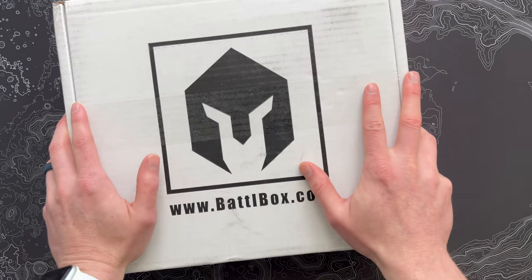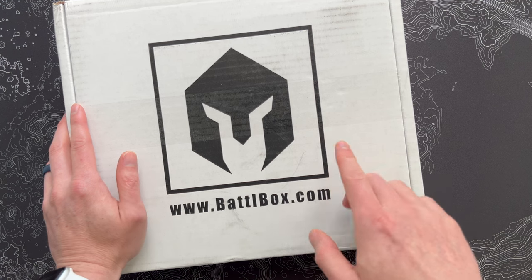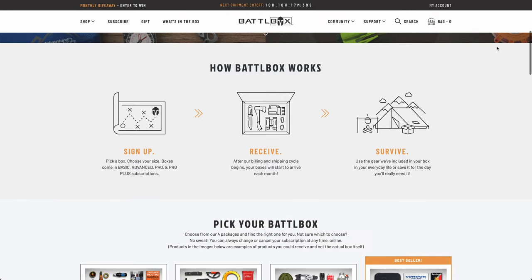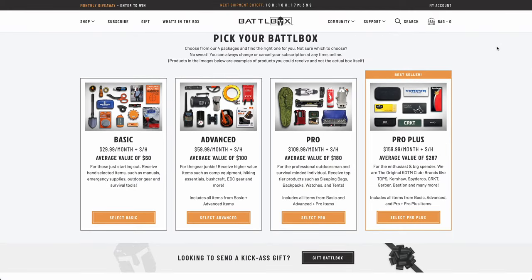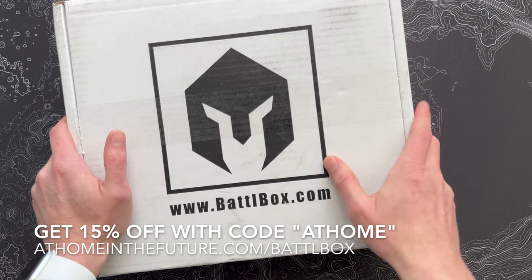What's up guys, Eric here with At Home in the Future and I'm back with another Battle Box unboxing. Always fun to get into these things. These come in four different flavors, going all the way from a basic box up to the Pro Plus. We always do the Pro Plus on this channel, but you can join at just about any level and get some cool stuff every month. If you want to get a good deal on this, be sure to check out the link on the screen or down in the description.